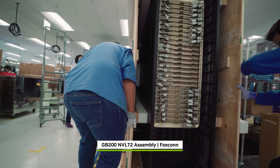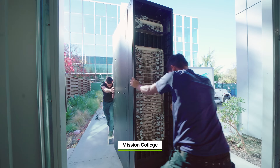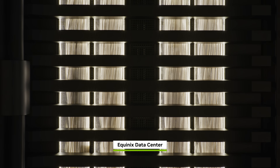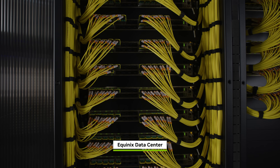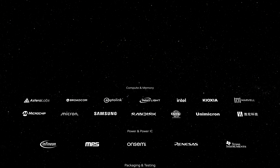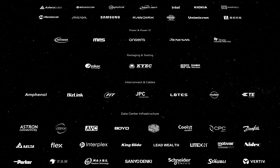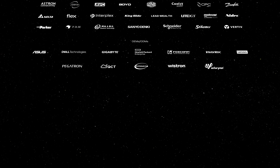From the first transistor etched into a wafer to the last bolt fastening the Blackwell rack, every step carries the weight of our partners' dedication, precision, and craft. Blackwell is more than a technological wonder — it's a testament to the marvel of the Taiwan technology ecosystem. We couldn't be prouder of what we've achieved together. Thank you, Taiwan.